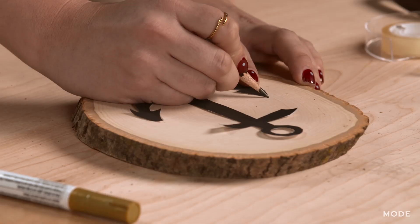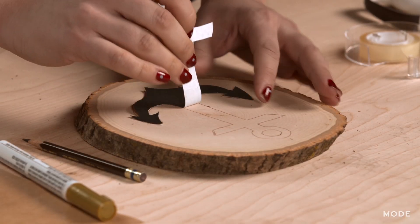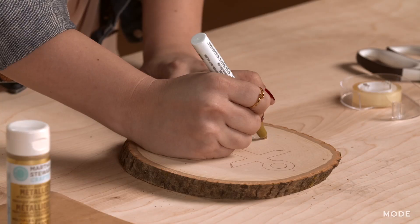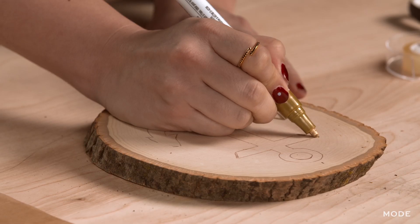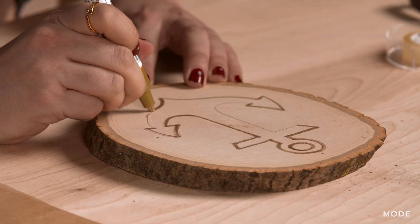Next we're going to want to go in and start our tracing. Once you're done tracing, you're going to want to slowly lift up just in case you missed anything. Then we're going to want to go in with our paint marker. You're going to want to use a paint pen that matches your paint — this way everything will blend really seamlessly.